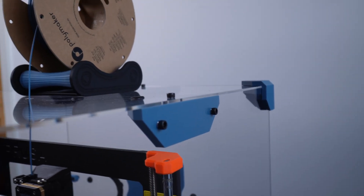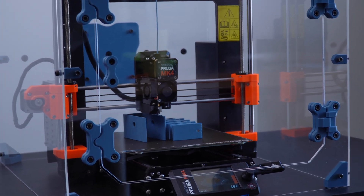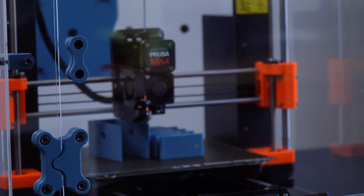We also have these side supports as well. We actually do have a piece that spans all the way across that you can print on the Prusa Mini. All of this can be printed on the Prusa Mini, which is important for those of you that have that printer. I'll be showcasing that in an upcoming video.